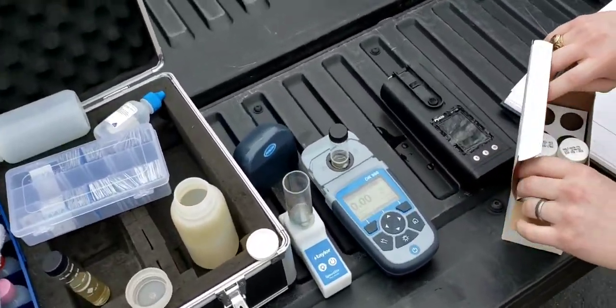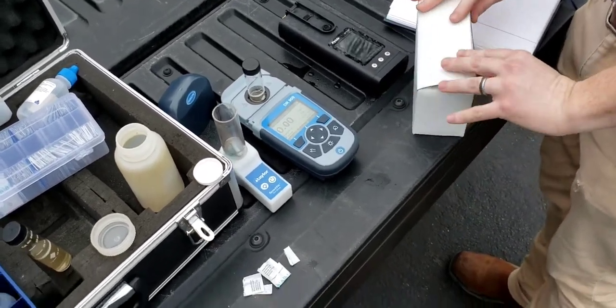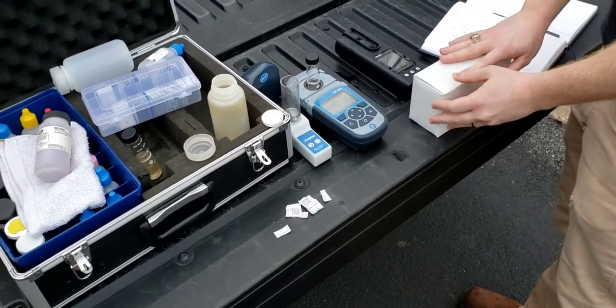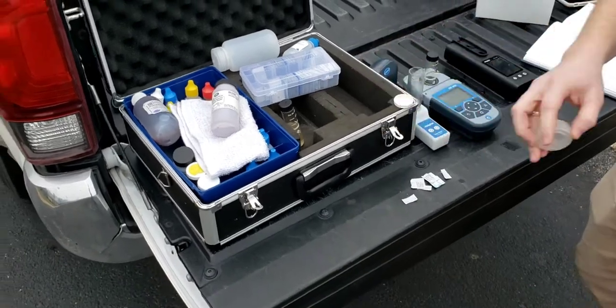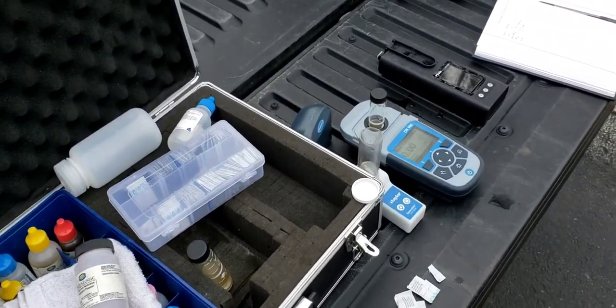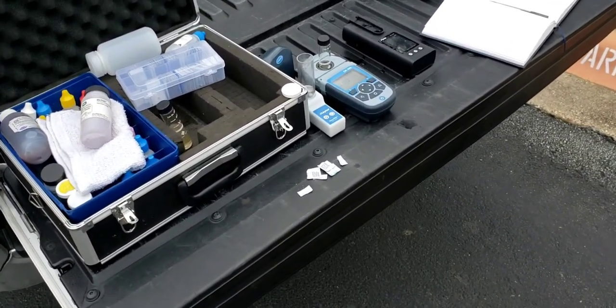I'm going to go get another sample to test that because I'm out of it. Awesome — I appreciate it, man. Thanks to AquaLogic for walking us through this. Water treatment is definitely not a specialty of mine — I know not near enough about it. But that's why I trust these guys. We do a lot of work with them here in Austin. Appreciate you coming out. No problem.